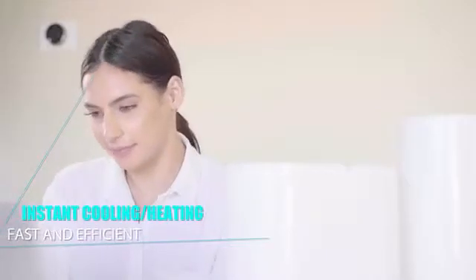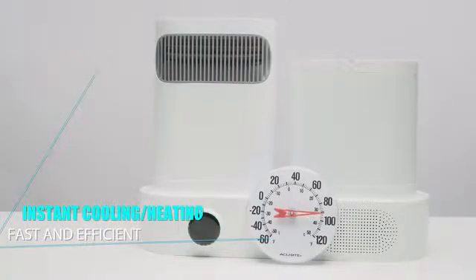Better than evaporative coolers, which can take up to 10 minutes to reach full cooling effect and have poor performance on sultry days, EcoAC works immediately and effectively even in high humidity environments.